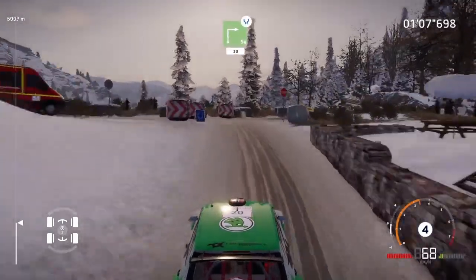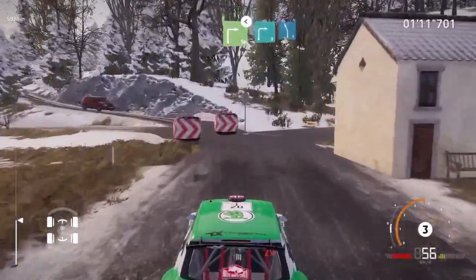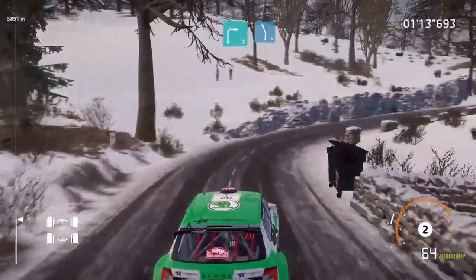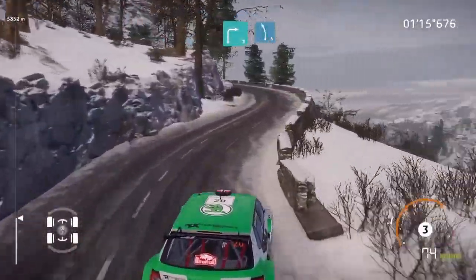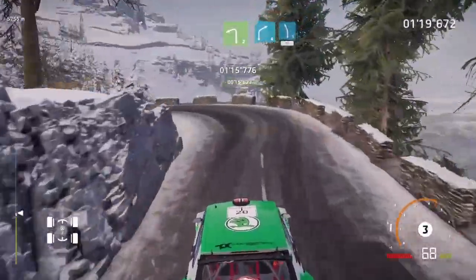Square right, widens, 30. Over tarmac. Square right, house in. Opens, into right 3. Into left 5. And left 2, short. And right 4, into left 5.